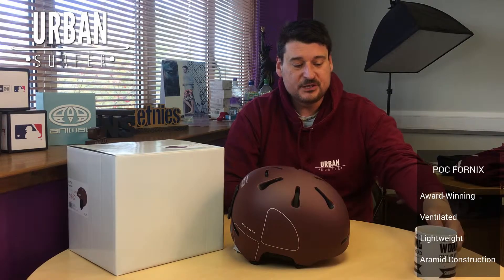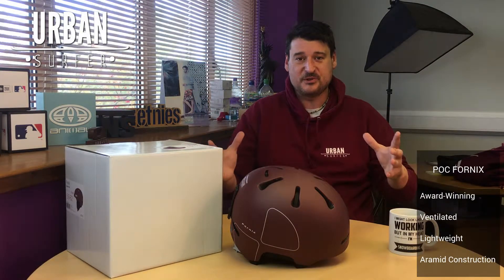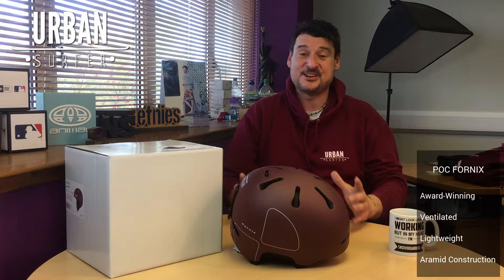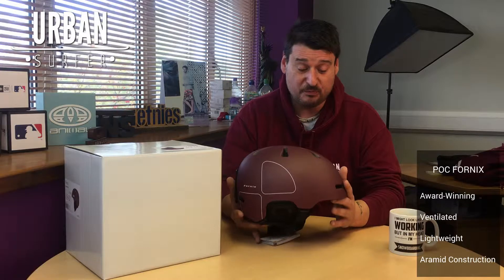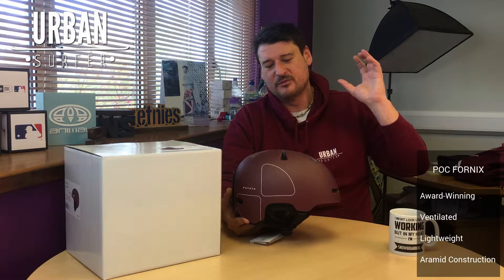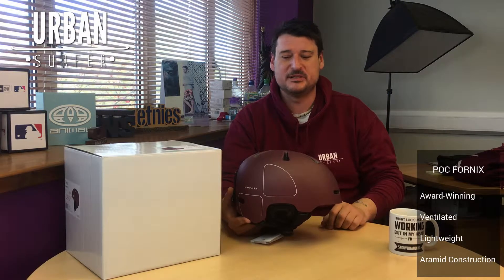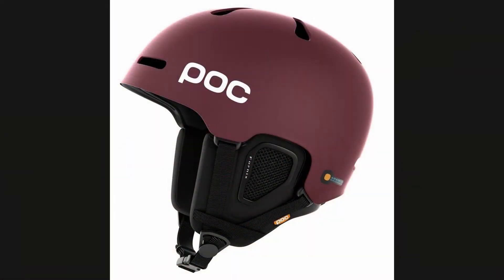Hey everybody, welcome to another Urban Surf product video. I'm Ian, and today I'm going through some of our new autumn/winter drops for 2018-19. I get to start going through ski gear, and I'm super excited to be going through POC stuff. POC is a new brand for us, but as you all know, POC is one of the most well-thought-of brands for helmets in the world. This helmet, the Phonics, is their lightweight model.